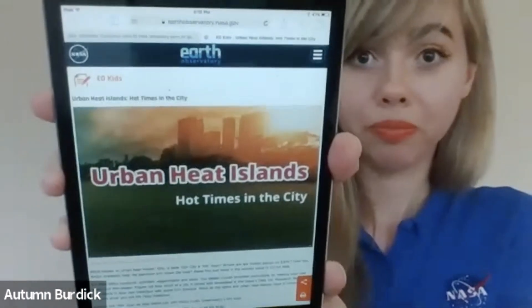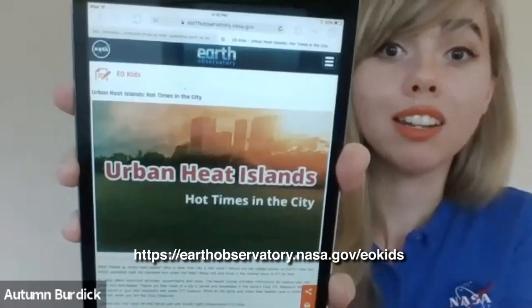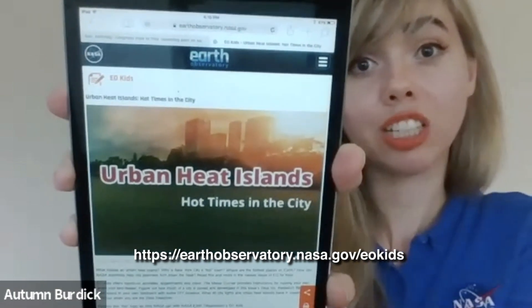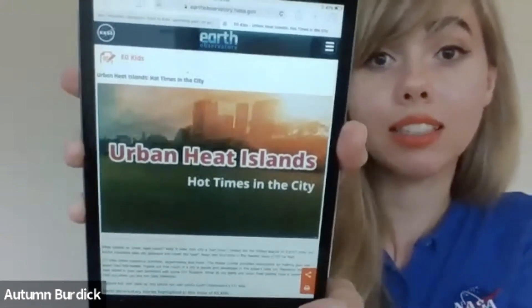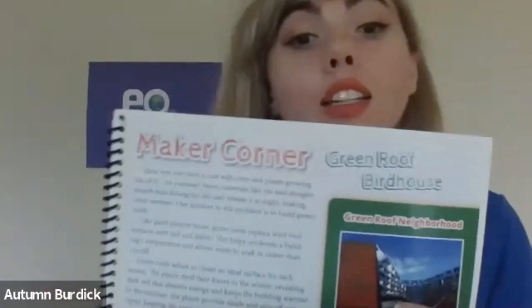This activity comes from NASA's Earth Observatory for Kids, in the urban heat islands issue. You can find that issue at earthobservatory.nasa.gov/eokids — just search up 'urban heat islands: hot times in the city.' This issue is free; you can download it as a PDF or print it off as I have done. Within the issue there is an activity called Maker Corner: Green Roof Birdhouse.